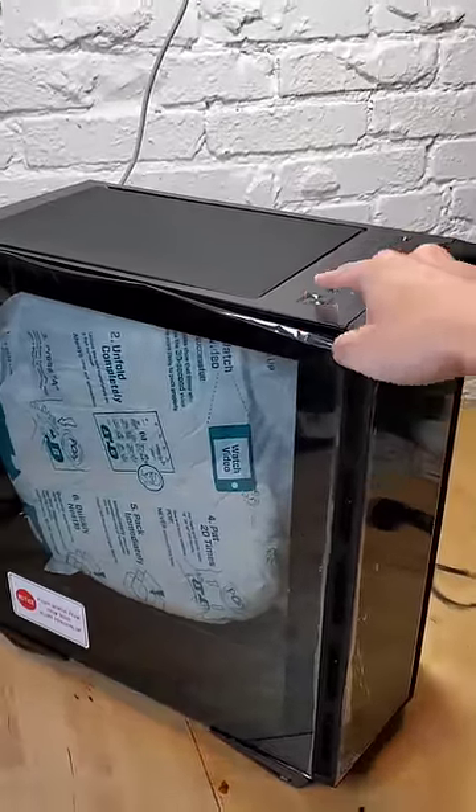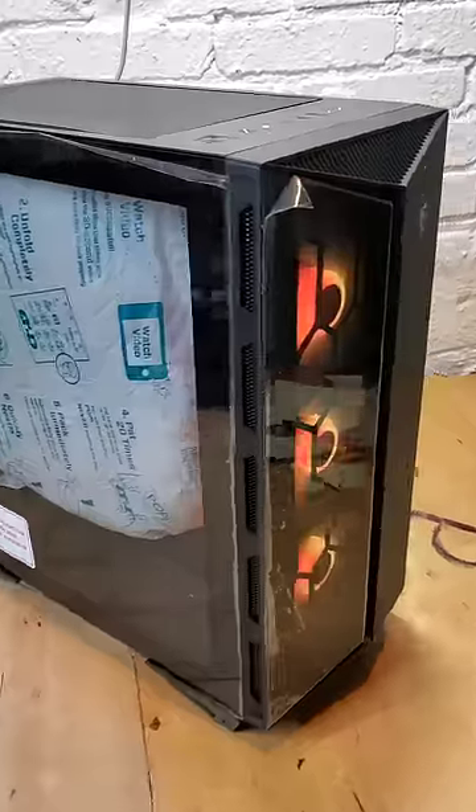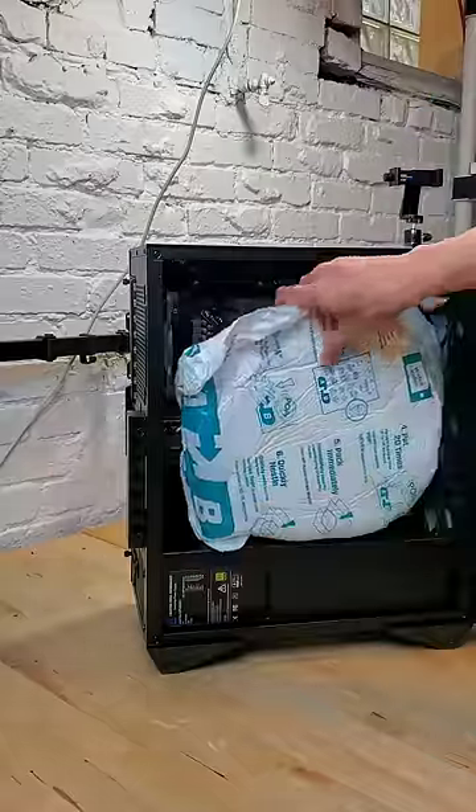As always, don't try this at home. Just kidding — nothing explodes, but it's still best practice to remove the foam before you turn on your PC.